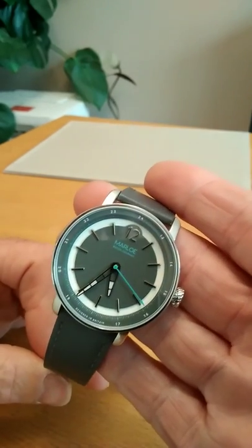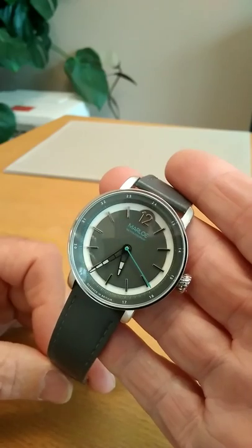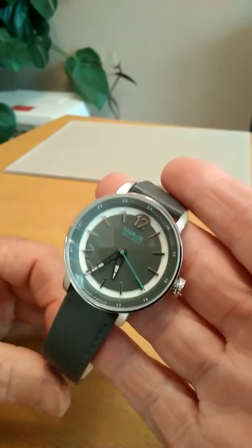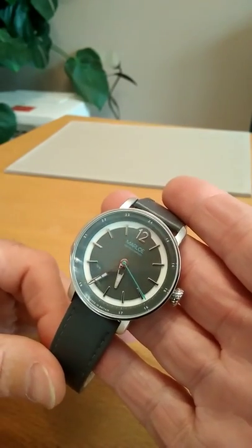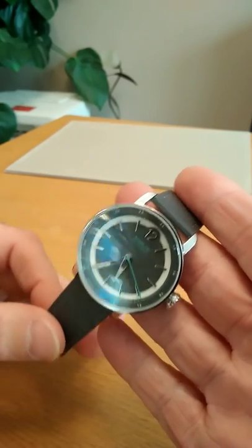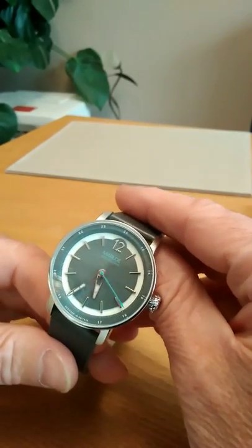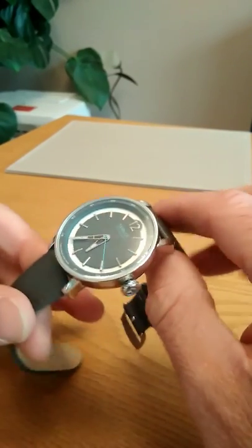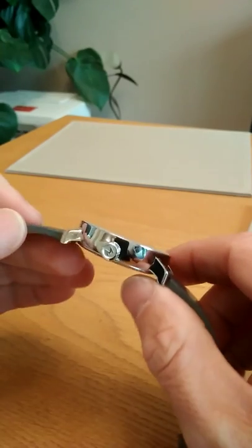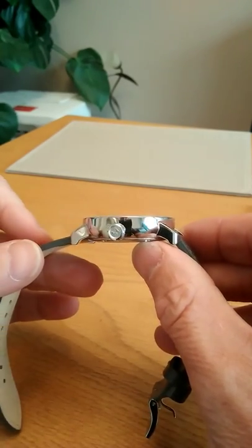What Marlowe have done here is created a 40 millimeter field watch which has taken some of the best bits from the Marlowe range — most noticeably the Marlowe Sherwell, with the center dial and the applied indices. It's a beautiful looking watch.